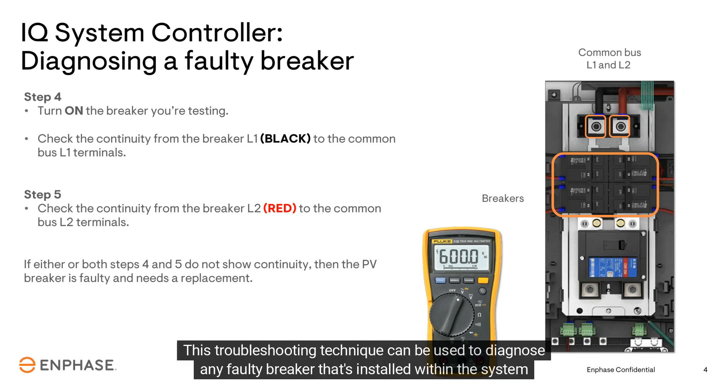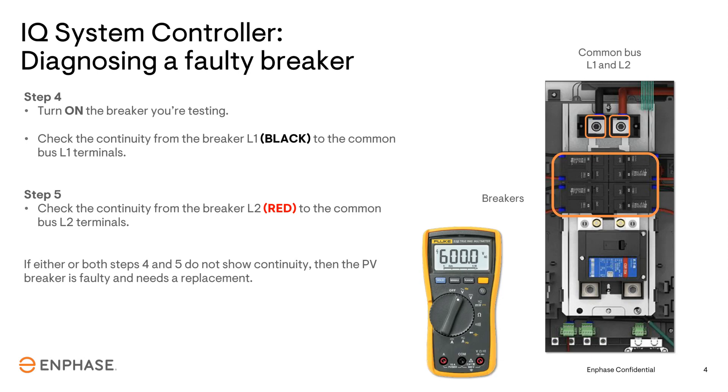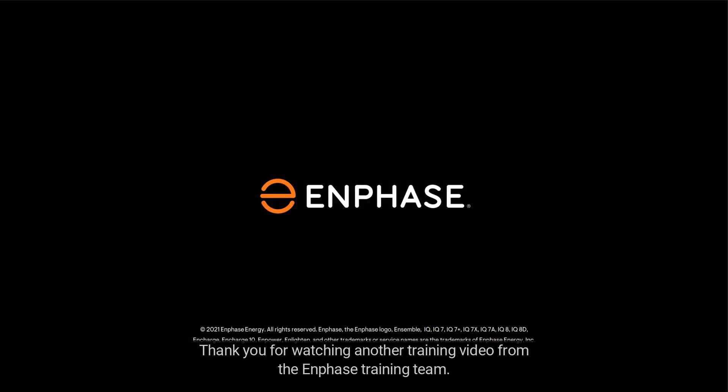After the tests, if the breaker is not found to be faulty, contact the Enphase customer service team for next steps. This troubleshooting technique can be used to diagnose any faulty breaker installed within the system controller — remember this technique and add it to your troubleshooting toolkit. Thank you for watching another training video from the Enphase training team.